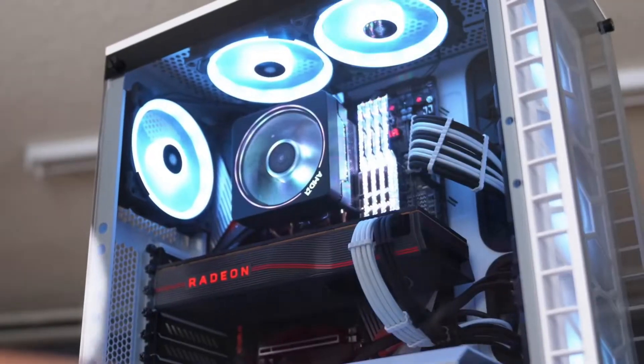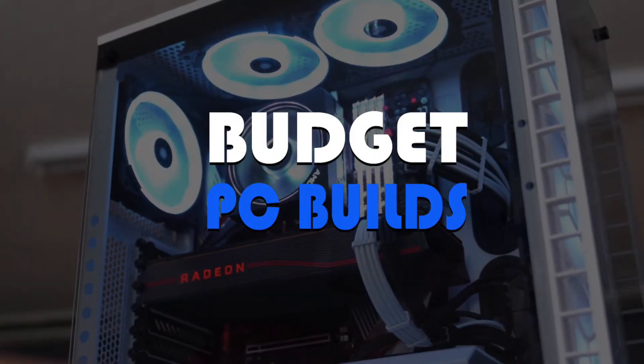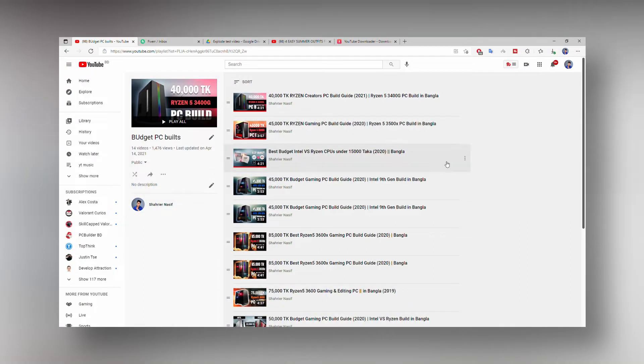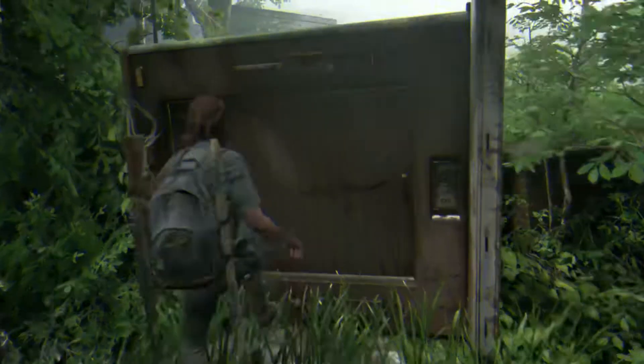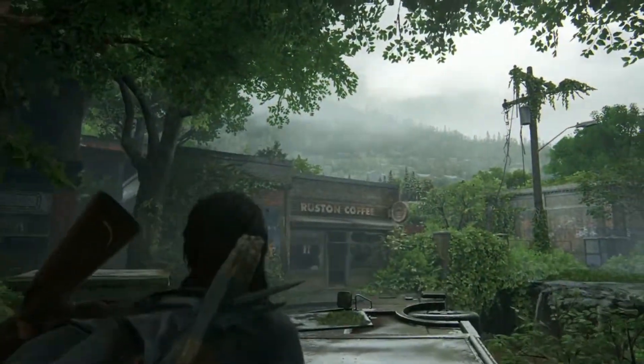Hey, what's up guys? Welcome back to the budget PC builds. In this series, we were talking about budget PC builds and analysis. So if you are interested in this topic, then let's get started.